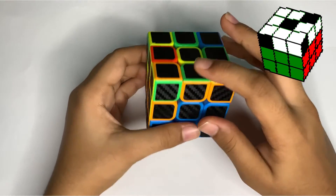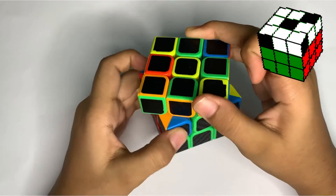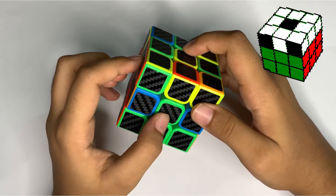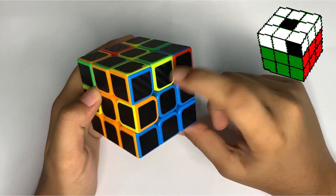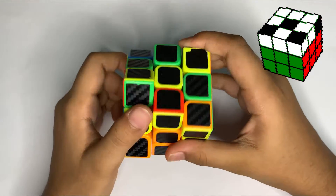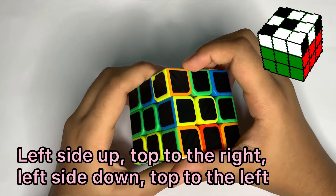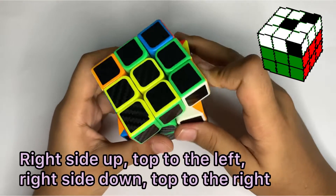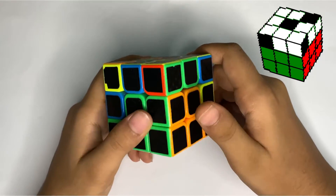Now we have orange and green. Move orange to its matching center piece — orange is now matching with the center piece. Since green is on this side, we move it in the opposite direction to the right-hand side. Then do the left-hand side move: left side up, top to the right, left side down, top to the left. Then move this piece to the right-hand side and do the right side move. Here we have our orange and green piece fixed.